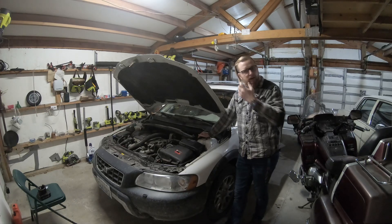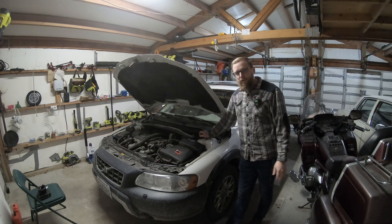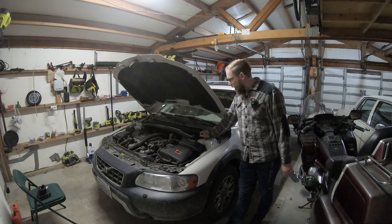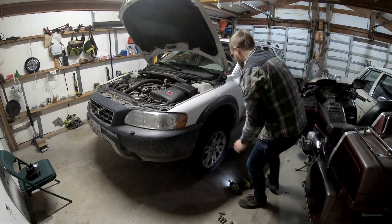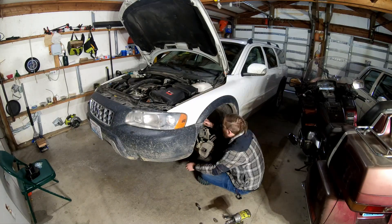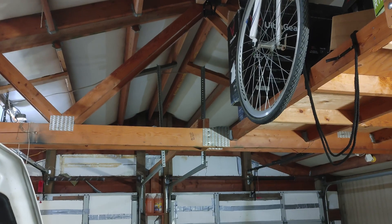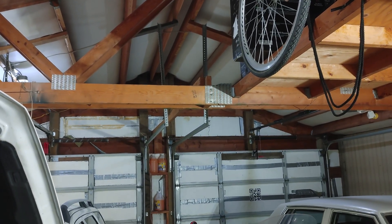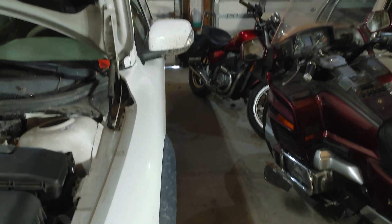I've done this before on the Crown Vic — pretty much the exact same process — and I've also replaced the front coilovers on the RSX, so this will be absolutely no problem for me. Let's get this thing jacked up and get started. You can hear it, but it's raining outside, making them work out here today. Ever so cozy.